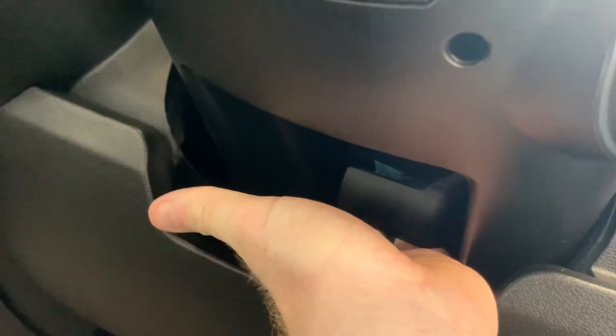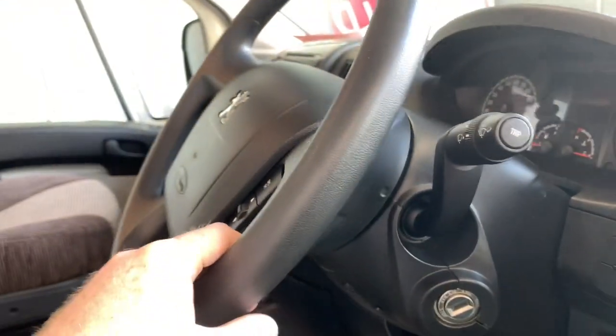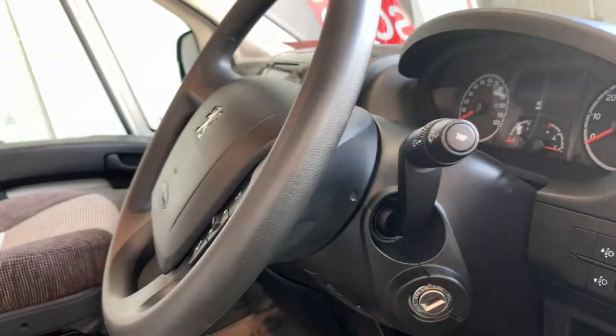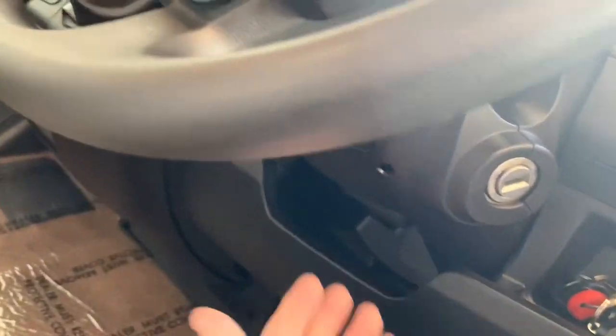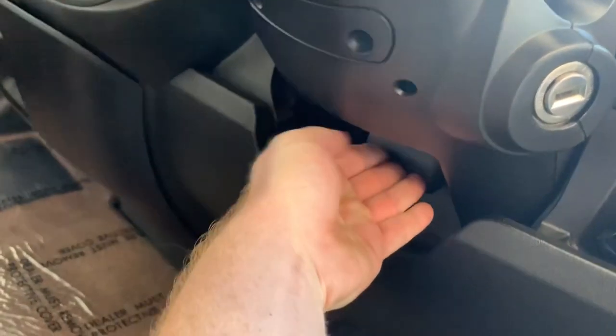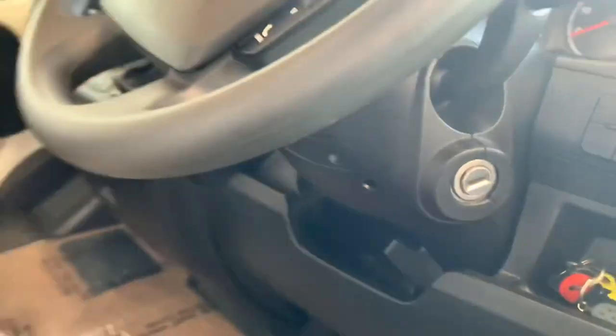For steering wheel adjustment, underneath the steering column there is a lever. Unfortunately, this only allows you to adjust the height of the wheel at its set angle — there is no rake adjustment, it is purely height only. But it's better than nothing. Once set, push that lever back down into the locked position and you're good to go.